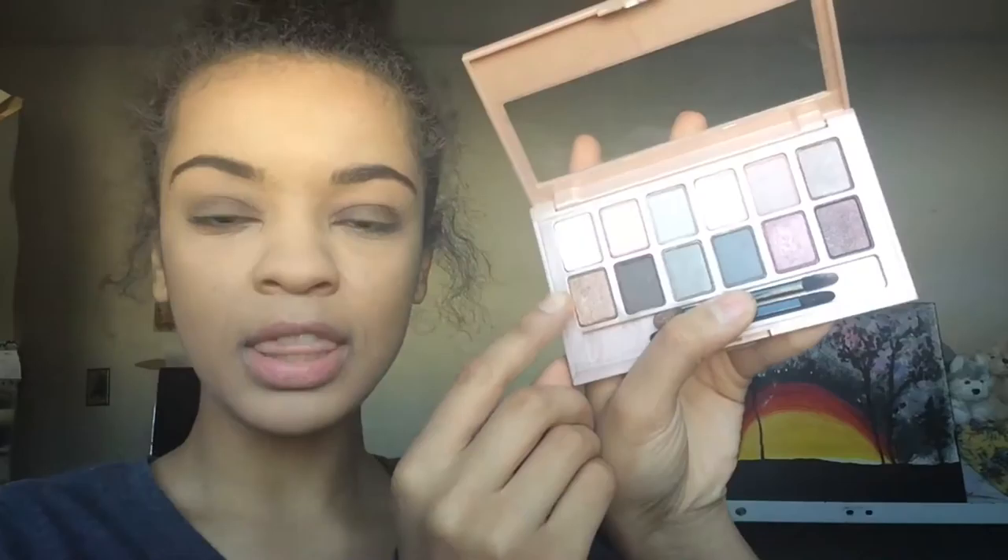Next I'm going to take this color right here. Using the brush that came with it — the other side since I used it before — I'm going to put that onto my lid and the inner corner.